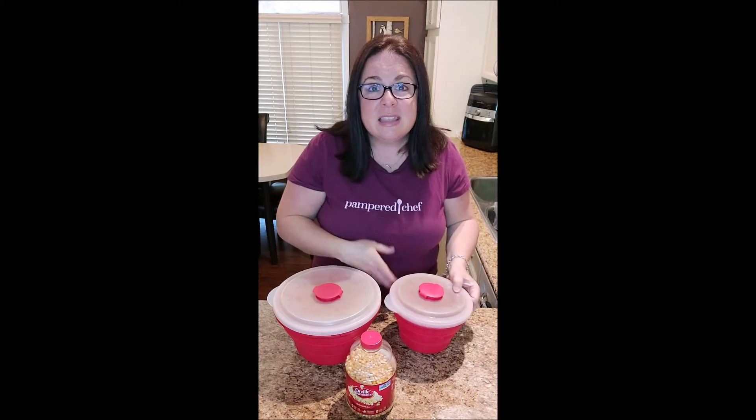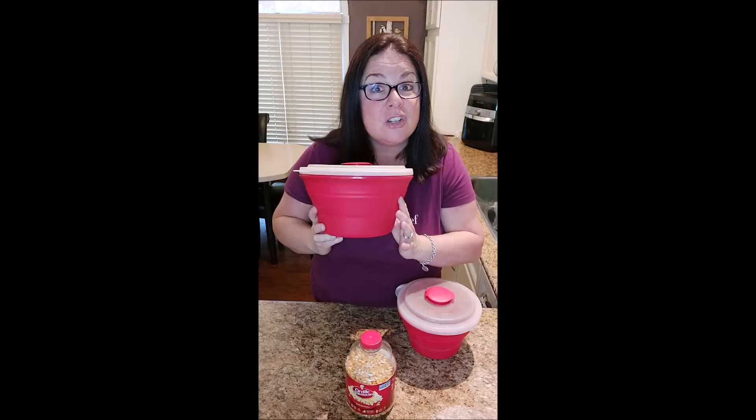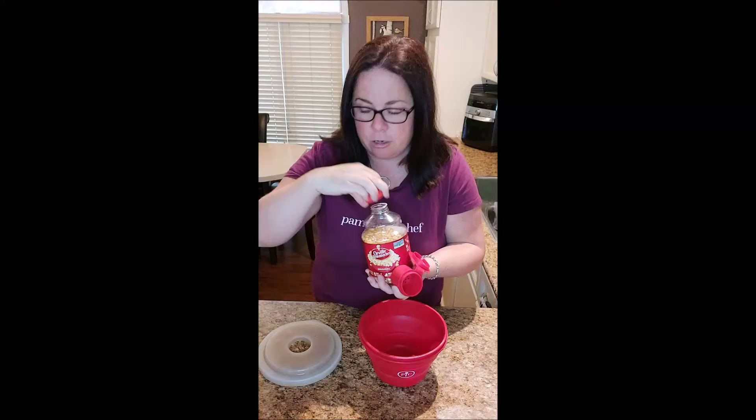These are two sizes. This is our regular size which does five cups and then this is our family size which does 12 cups. The great thing is when you go to store it, it stores flat like that. You just push it in the center and then your cap is the great thing because that is your measuring tool for your popcorn kernels.